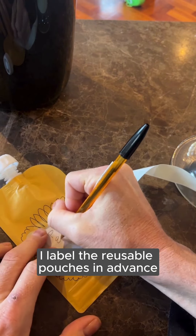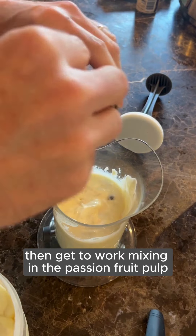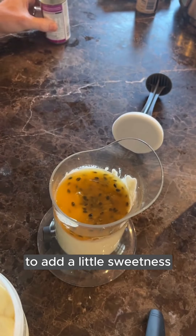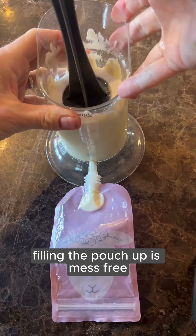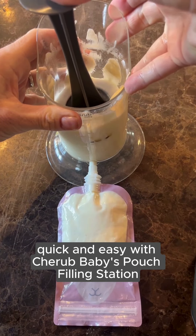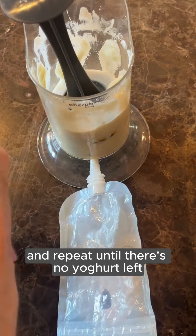I label the reusable pouches in advance with Cherubbabies wash-off labels, then get to work mixing in the batch and fruit pulp to add a little sweetness while keeping the sugar content low at six percent. Filling the pouch up is mess-free, quick, and easy with the Cherubbabies pouch filling station — just plunge to fill and repeat until there's no yogurt left.